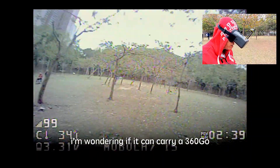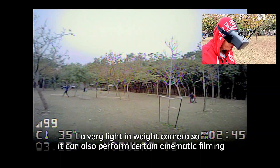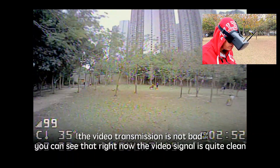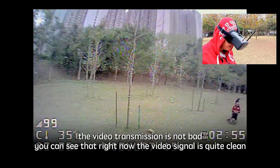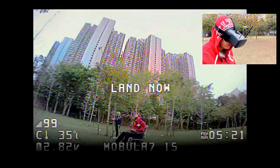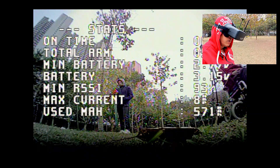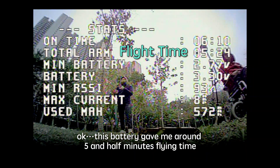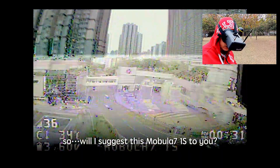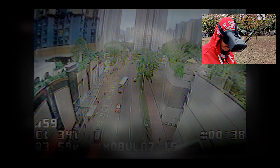I'm wondering if it can carry a 360 Go, a very light nano camera, so it could also perform certain cinematic filming. I would say the video transmission is not bad — you can see that right now the signal is quite clean. This battery gives me around five and a half minutes of flying time. So will I suggest this Mobula 7 1S to you? Yes, 100% positive.